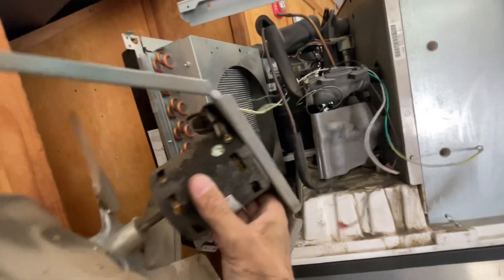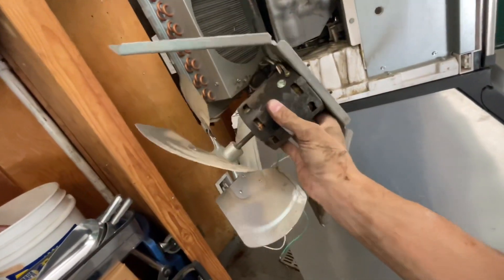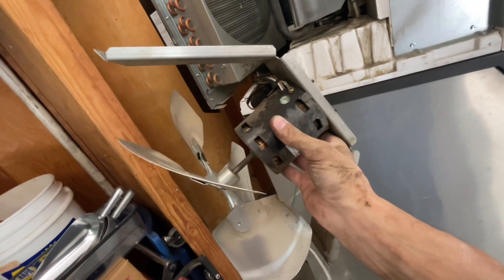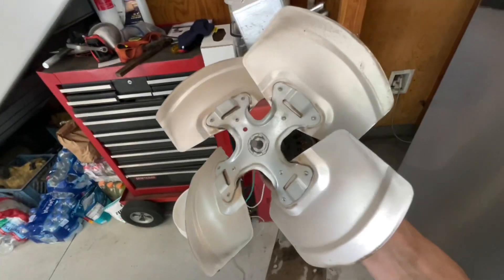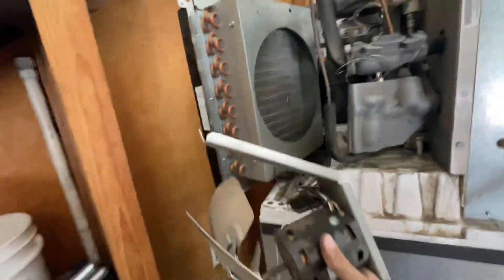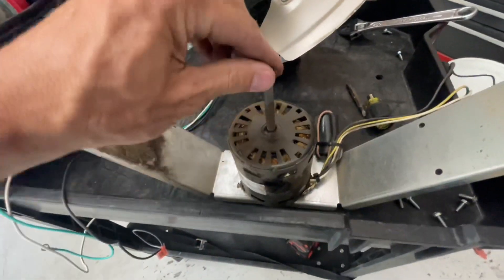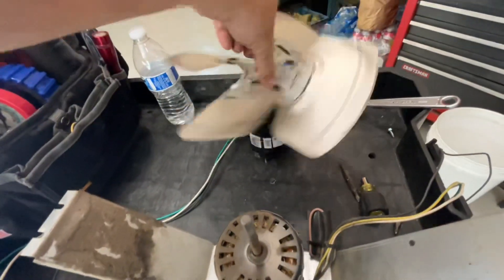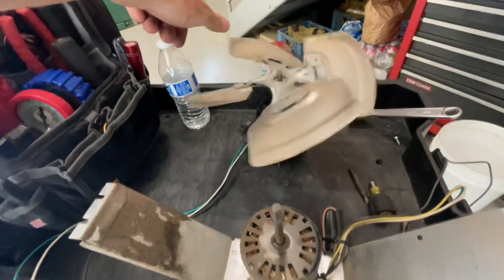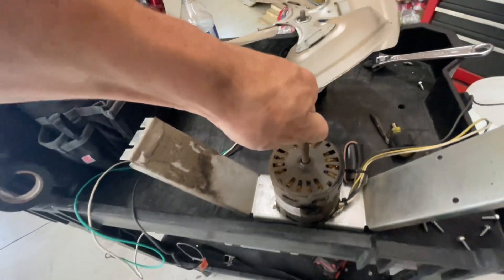It takes a little bit of doing, but that'll come out just like that. And then we're going to take this apart, put the new motor on this bracket, put the fan blade on the new motor, and put it right back in there. Just got the fan blades swapped from this bad motor that doesn't spin to the new motor. As you can see, it spins freely. This one I can't even turn with my fingers — it's so stiff.